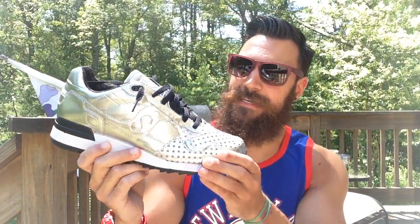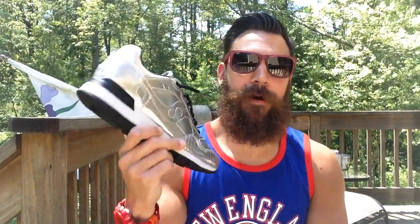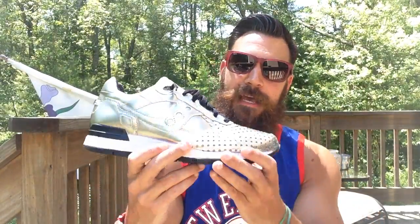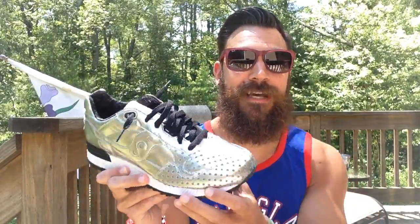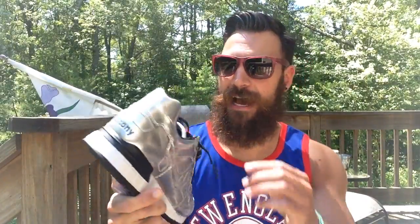Hey guys, what's going on? It's Yoanti, and today I'm bringing you guys a sample version of the Saucony 5000 PlayClothes Collaboration. My buddy Run Bima — I'm going to put his Instagram, Twitter, and website all in the description, check him out. He blessed me with these. I'm very lucky because a lot of sample sizes are in my size, so I'm out here celebrating America's birthday, 4th of July weekend. So I want to break these out and show them to you guys.